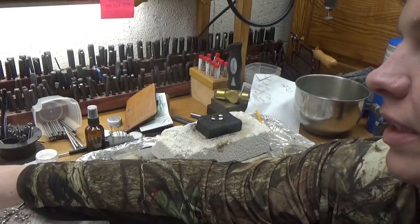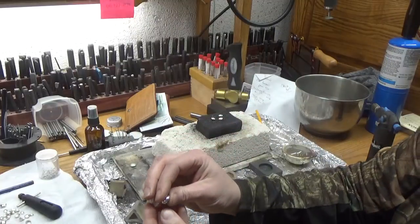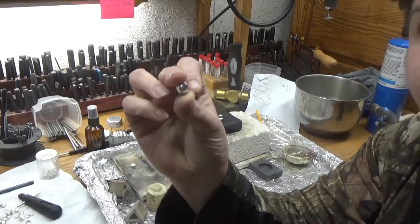Hi you guys, my name is Roberta Peele from Oregon Trail Silver. Right now we're doing a challenge on Let's Make Jewelry, the Facebook group, and the challenge is making beads.